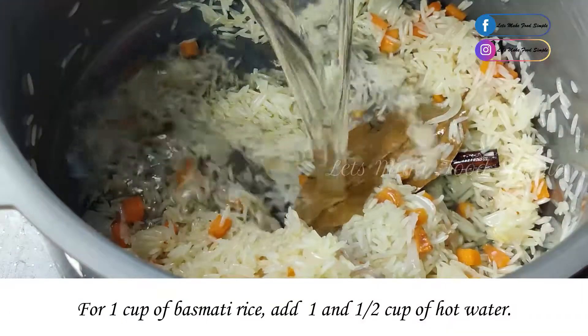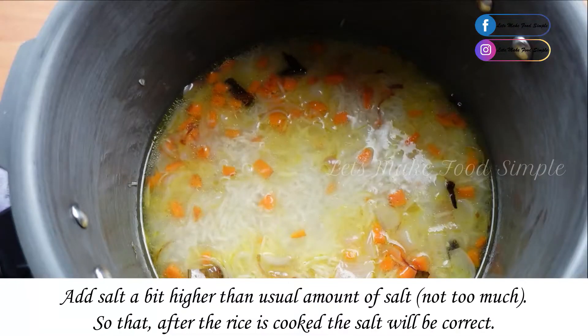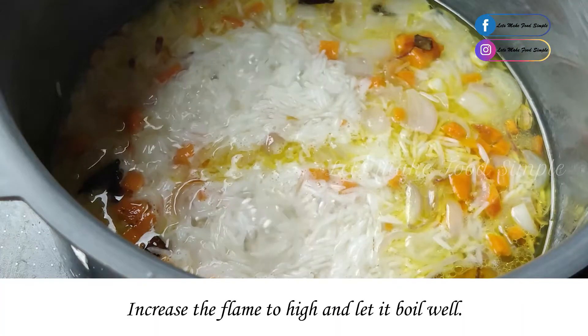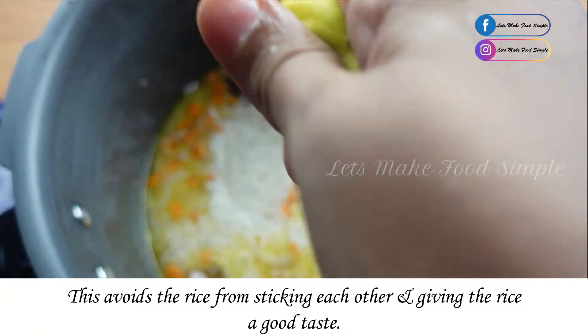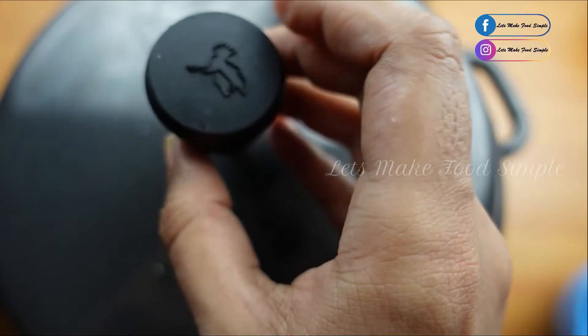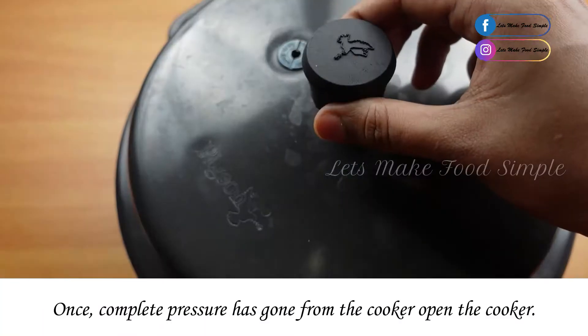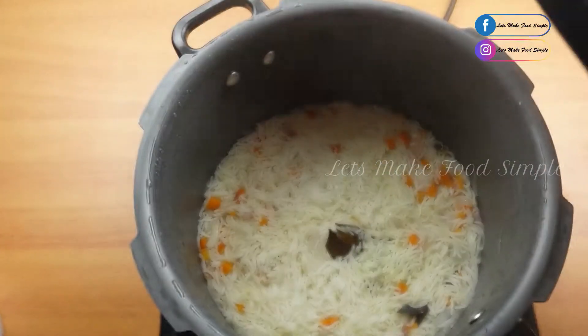You can add a cup of water. When you use this water, you use a cup of water. This is on a high flame for a whistle — that is our Ghee Rice.